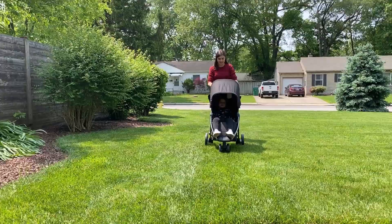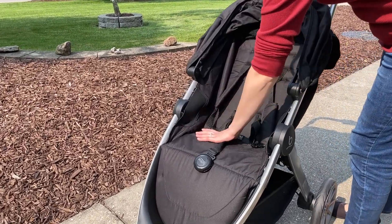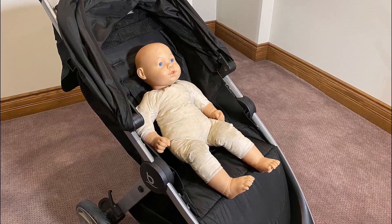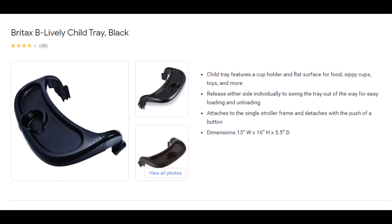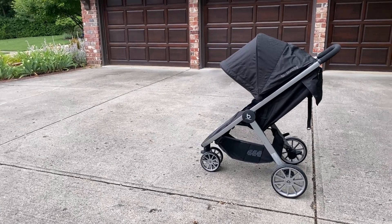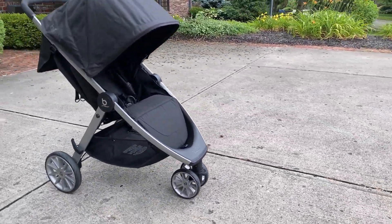It handles the grass easily and doesn't veer when pushing straight. The seats are reasonably padded and comfortable, although it doesn't sit as upright as we would like. The canopy is large and offers pretty extensive sun protection. You can buy a kid's snack tray and cup holder separately. The Be Lively has a sturdy frame and high-quality materials like other strollers made by Britax.